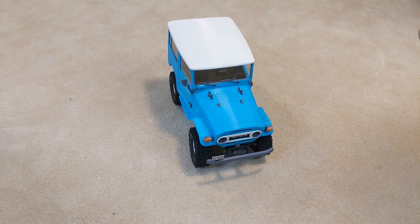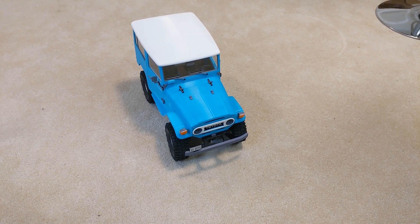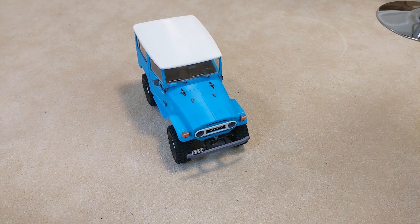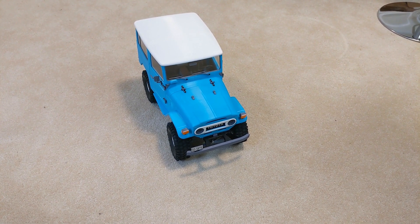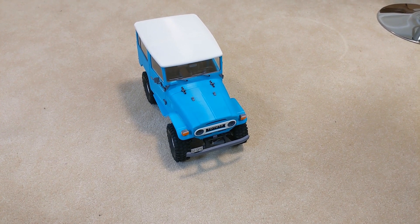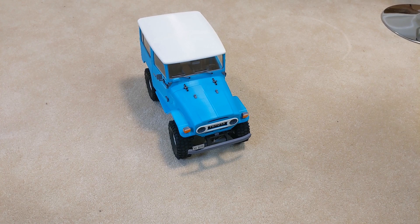So yeah, pretty happy with it. Make sure you stay tuned because we're going to do a full build video on this guy here pretty quick and obviously some testing videos. We do have build kits available for the Bamboo including fasteners, belts, bearings, motors, and speed controllers — so if you are interested check us out at rcprinter.com.